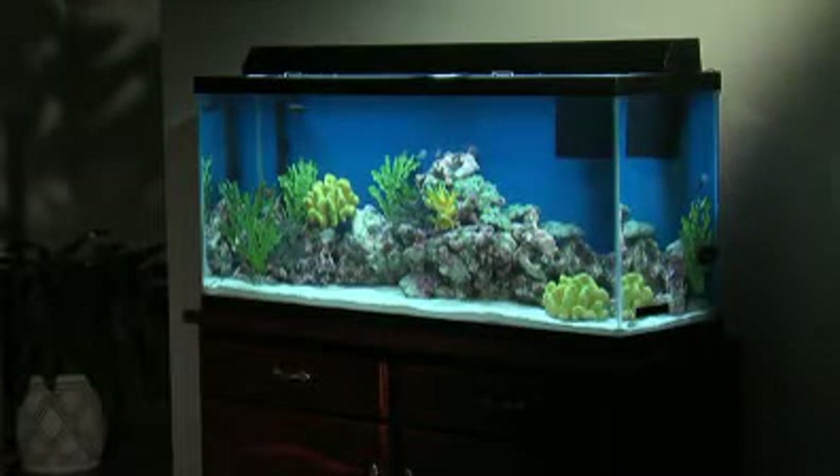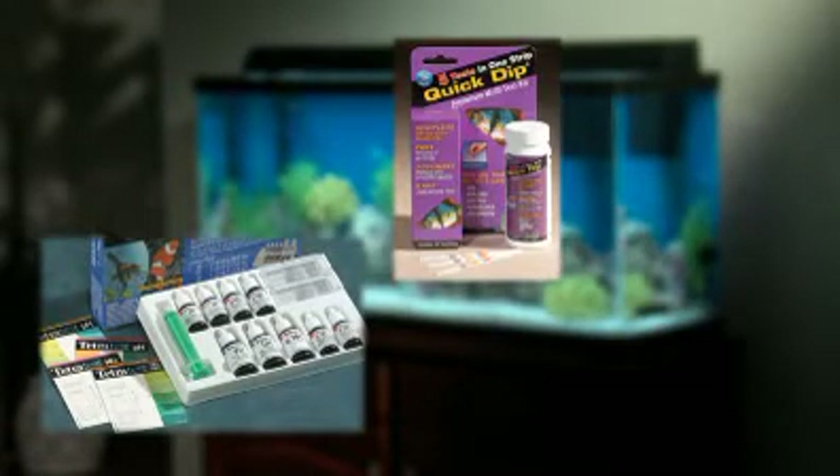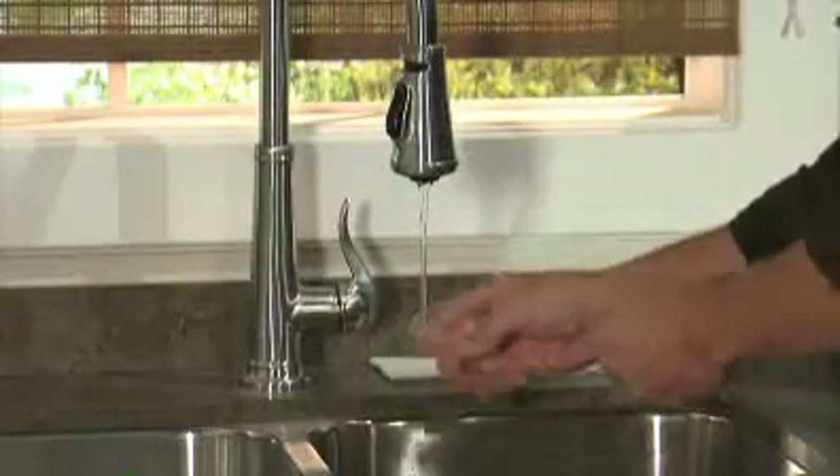We're going to demonstrate how to use three testing methods for the home aquarium: chemical test kits, test strips, and electronic testers. Before you begin testing with a chemical test kit, rinse out your testing vials with clean water and let them air dry.